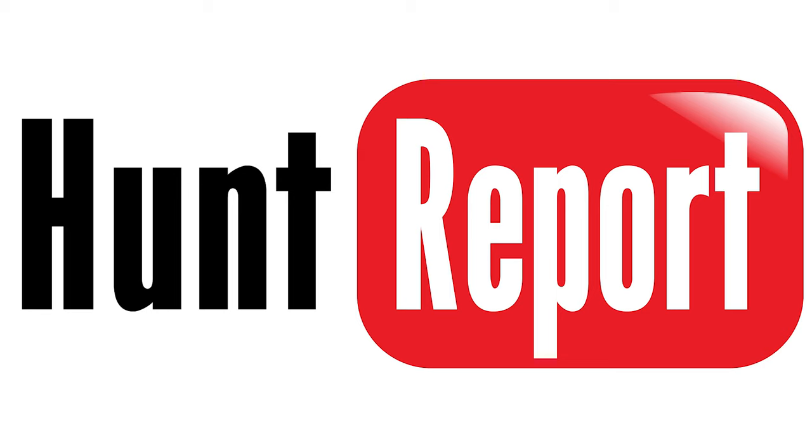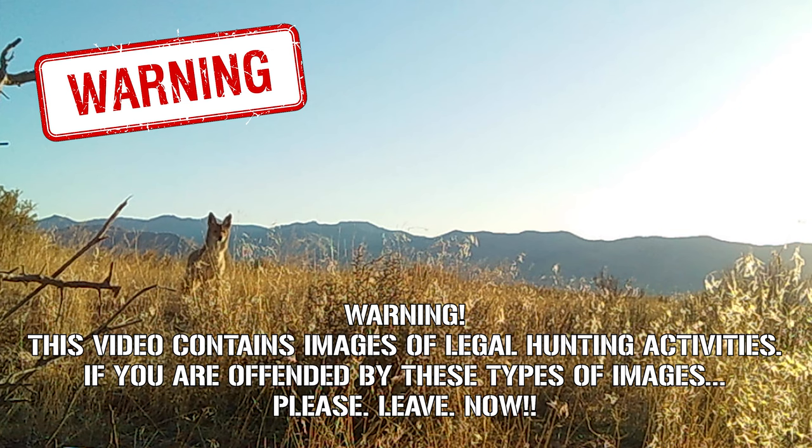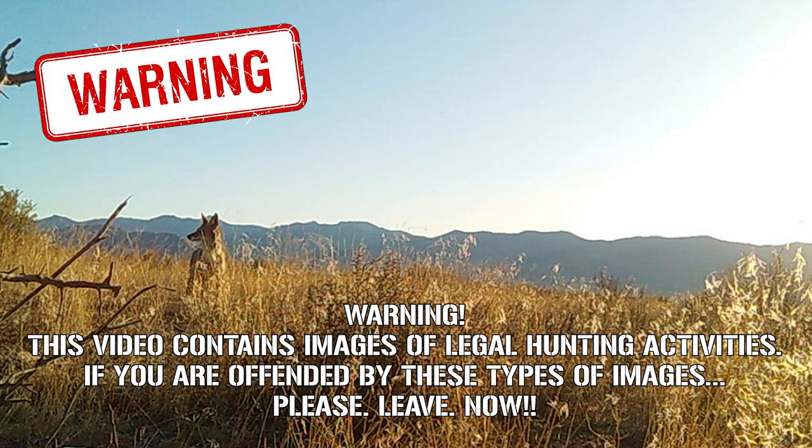Next up is the hunt report. Warning: this video contains images of legal hunting activities. If you are offended by these types of images, please leave now.